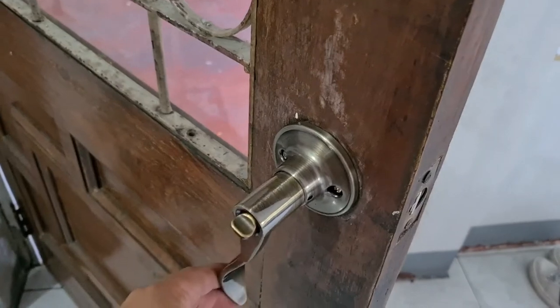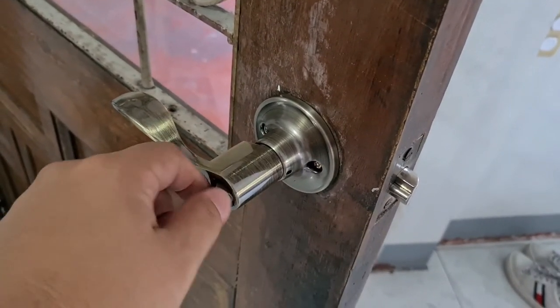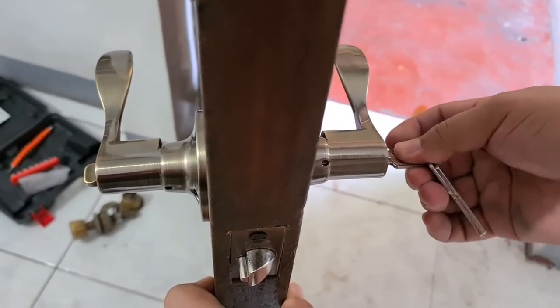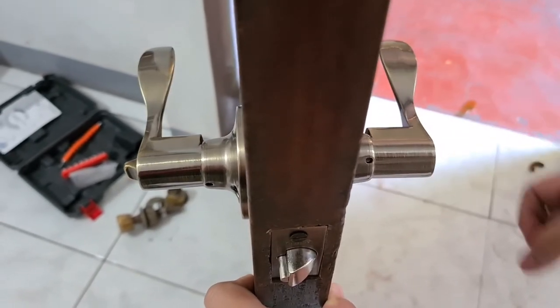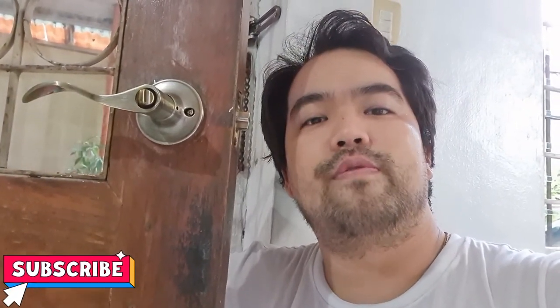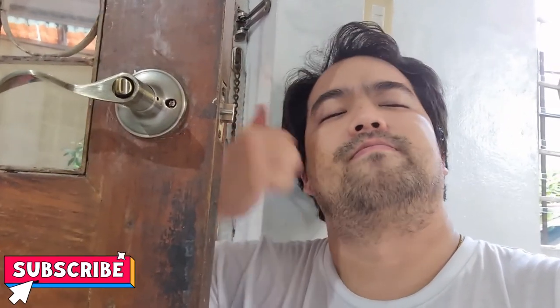So here's our new doorknob guys. Now let's try the keys — lock. So that is how you install a new doorknob guys. Hope you learned something from this video. Don't forget to subscribe to Uncle Joe and hit that like button. See you next time. Bye.